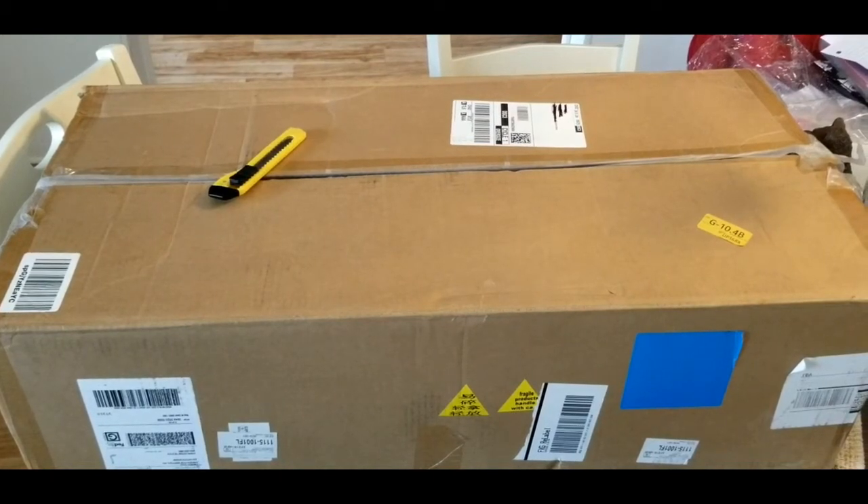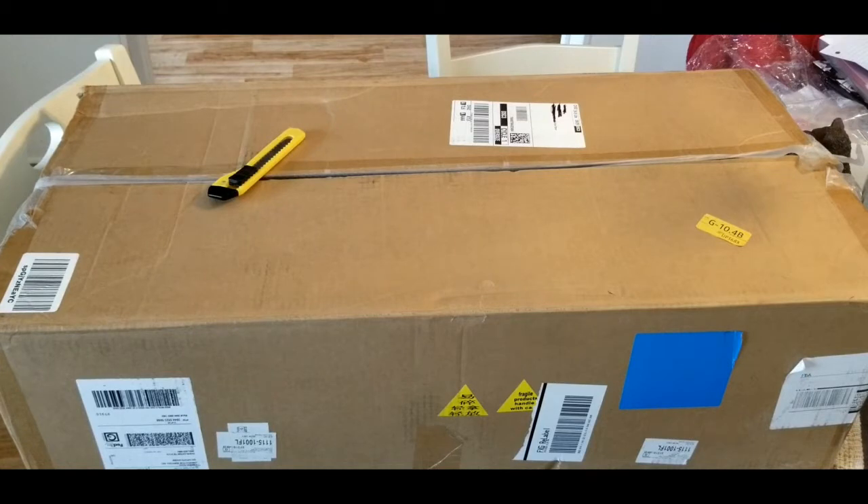Hey guys, welcome to another unbox and review video with Matt. Today we have this 70.8 inch human skeleton. This is a life-size human skeleton that comes with the nervous system inside. It's included with a rolling stand and it comes with three anatomy posters. This right here is made by Fivtyli, spelled F-I-V-T-Y-I-L-Y.